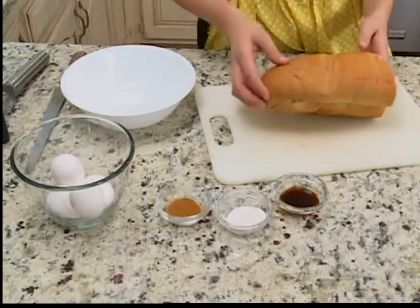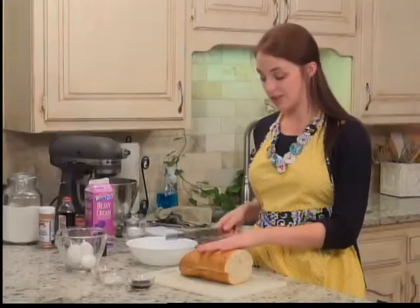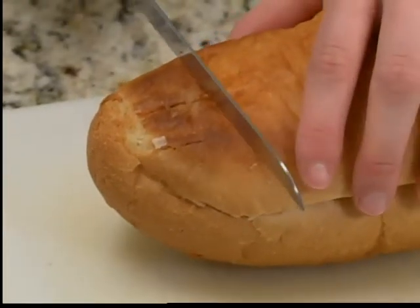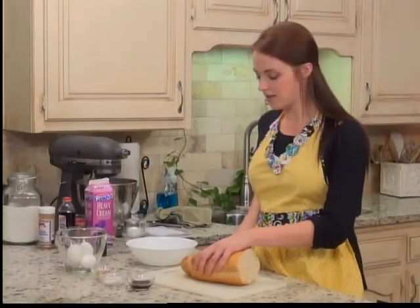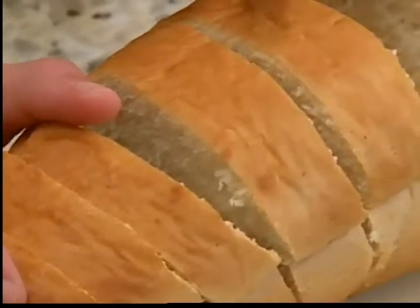So where we're going to get started is cutting our bread. I don't necessarily like to cut from the top because you can end up squishing your bread down. So I'm going to start from this hard edge, and I'm only going to cut about six pieces because that's all that's going to fit in my pan. Cut the heel off — eat it as a snack, give it to the dog, give it to the kids. We have six pieces of evenly cut bread now.